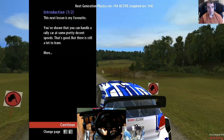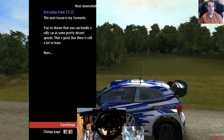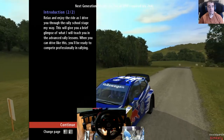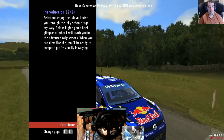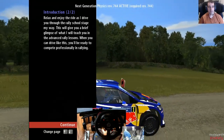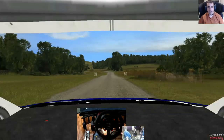This next lesson is my favourite. You've shown you can handle a rally car at some pretty decent speeds - that's good, but there's still a lot to learn. Relax and enjoy the ride as I drive you through the rally school stage my way. This will give you a brief glimpse of what I will teach you in the advanced rally lessons. When you can drive like this you'll be ready to compete professionally in rallying.